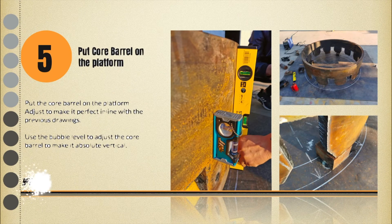Step 5: Put the core barrel on the marked position. Place the core barrel in the right position and use a bubble level to adjust its surface to be absolutely vertical.